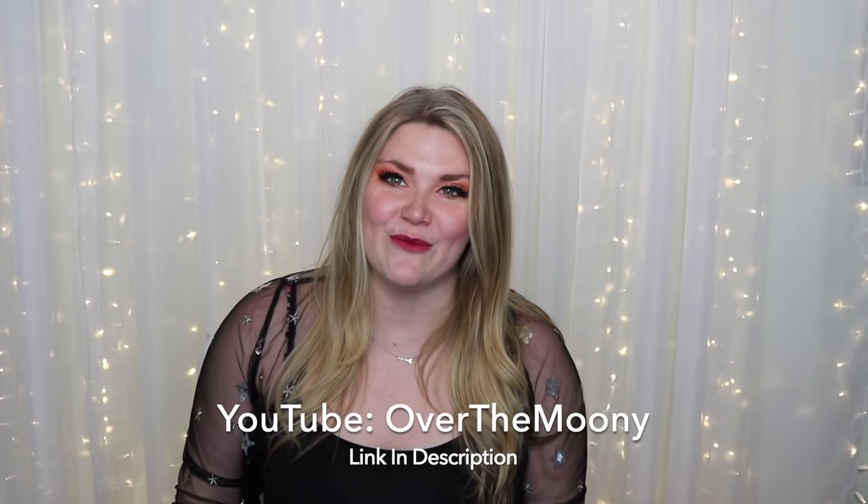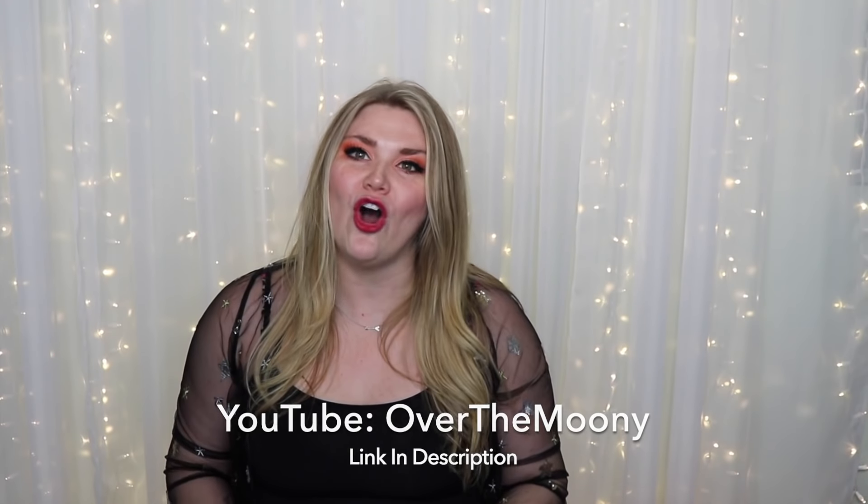I am collaborating with Katie from Over the Mooney. We have a series going on right now called Crafted, where we send craft supplies back and forth to each other and challenge each other to make something from those supplies. If you want to see my other Crafted videos, I'll link them above and below. Today we decided we really wanted to do something involving Harry Potter.